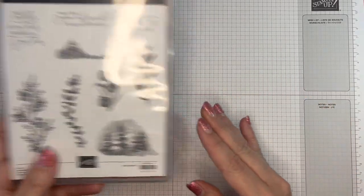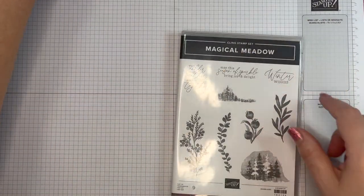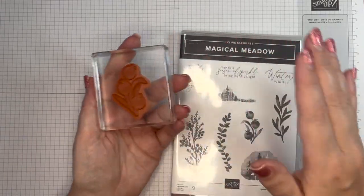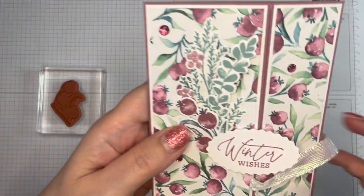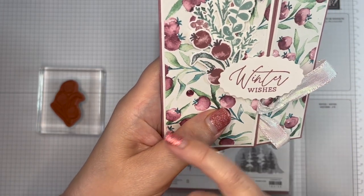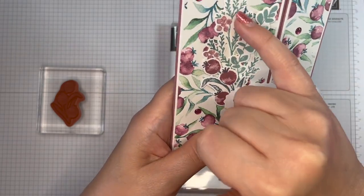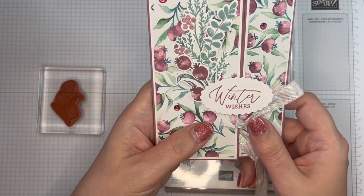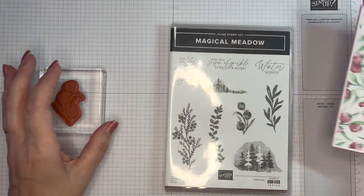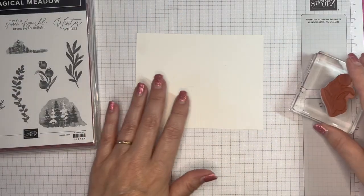I've already got the stamps out. If I were to ink one of them up it would all be the same color, but basically what I wanted was for the berries to coordinate with the paper and the leaves to be a different color. That one's fine — it's all just one stamp — but these two: to get that effect I had to use stamp and write markers.